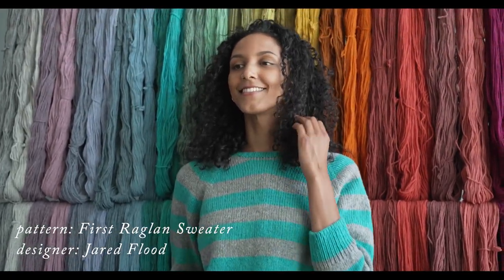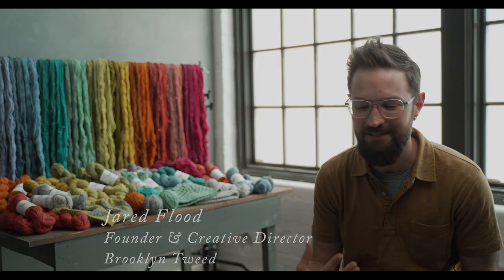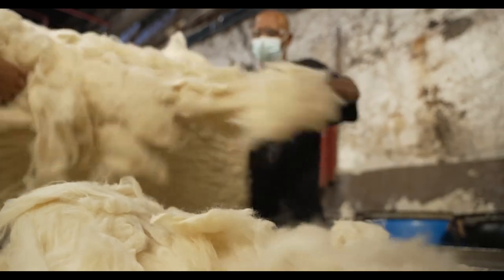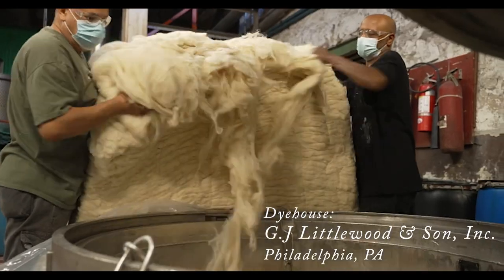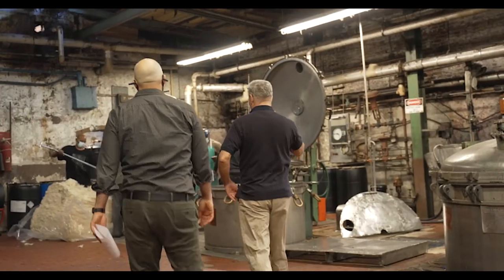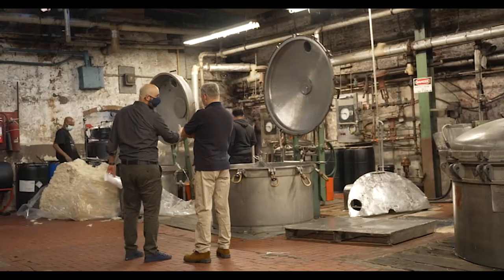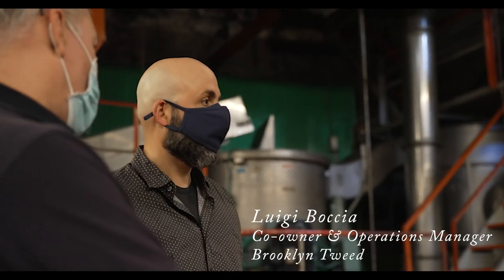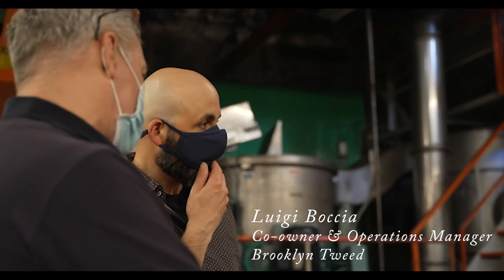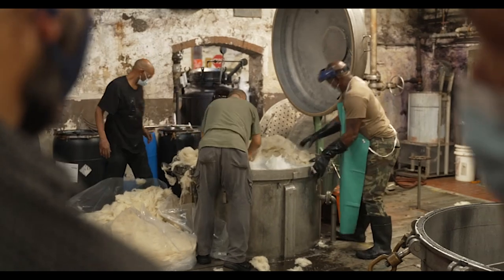Then comes a second layer of questions — additional things to consider, knowing that I have very specific tastes as well. For the dyeing process of Tones, we did something we have not done before: we did what's called over-dyeing. We combined the dye processes that we use in our other yarns together, which was a lot of fun to play with.